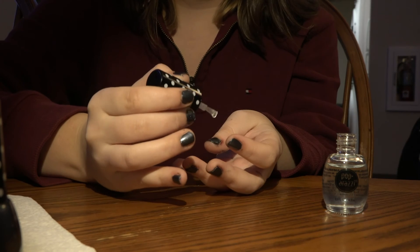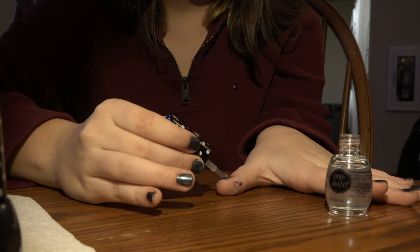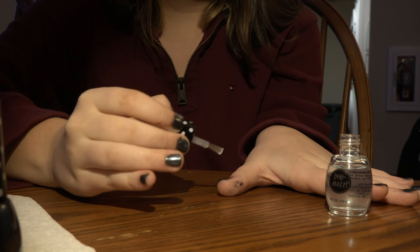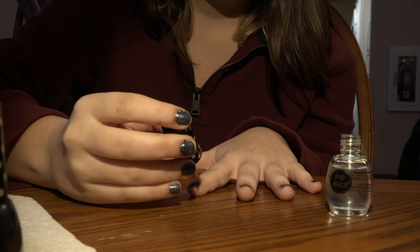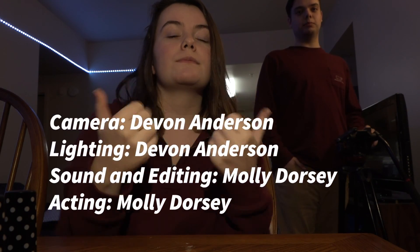Now I'm using that clear nail polish I had shown earlier to put a nice top coat on my nails, to make them look extra nice, to have them stay nicer longer, and also to prevent them from smudging. And that is it — now your nails look incredibly nice and you are ready to go!